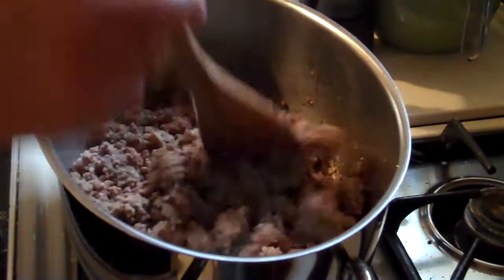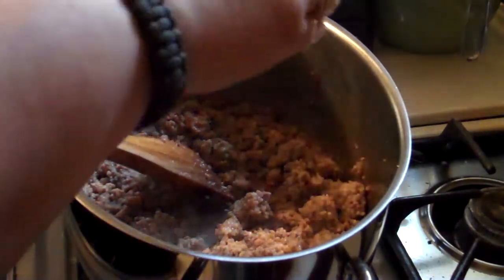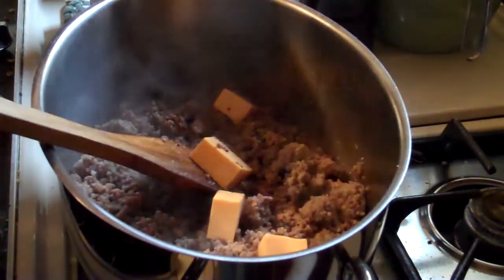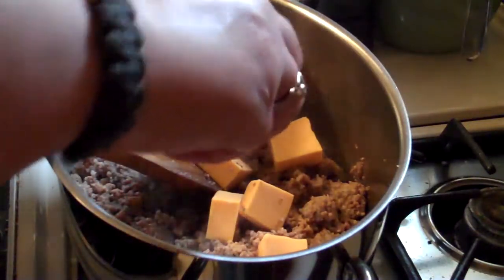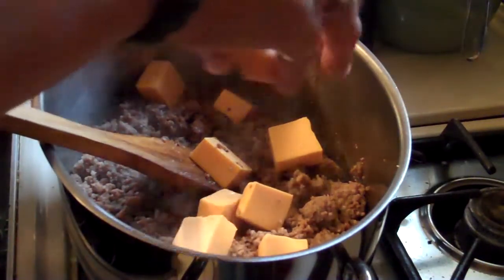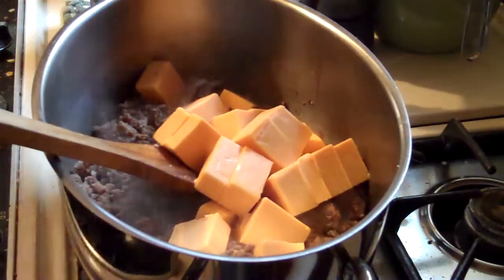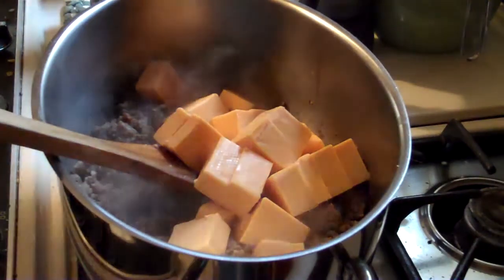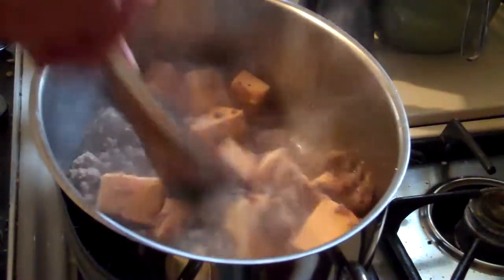I have browned all that up and now I'm getting ready to add a pound of Velveeta. I've kind of chunked it up so it'll melt just a little bit easier. I'm just gonna throw it all in and then I'll come back and separate it as it's melting.